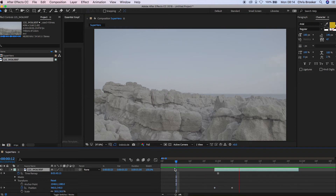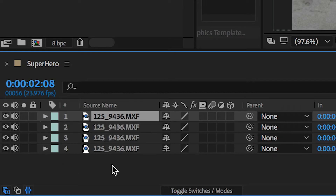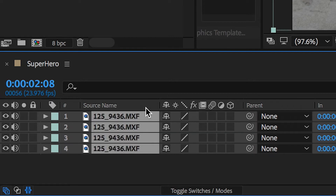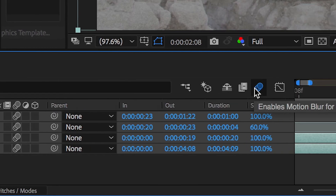Now we're almost done with this effect — we just need to add some motion blur to make this look a little bit more realistic. Close up this layer, select all of the video layers, press the motion blur box, and then activate that by going over to the motion blur tab and pressing that.